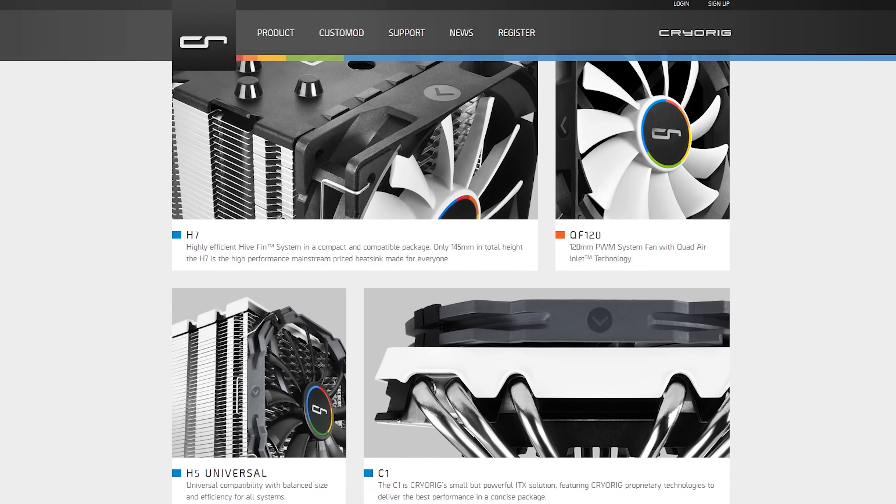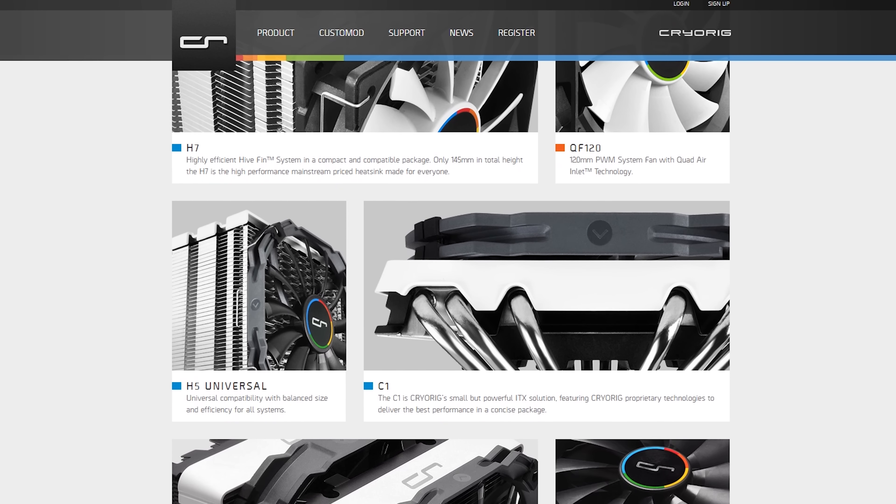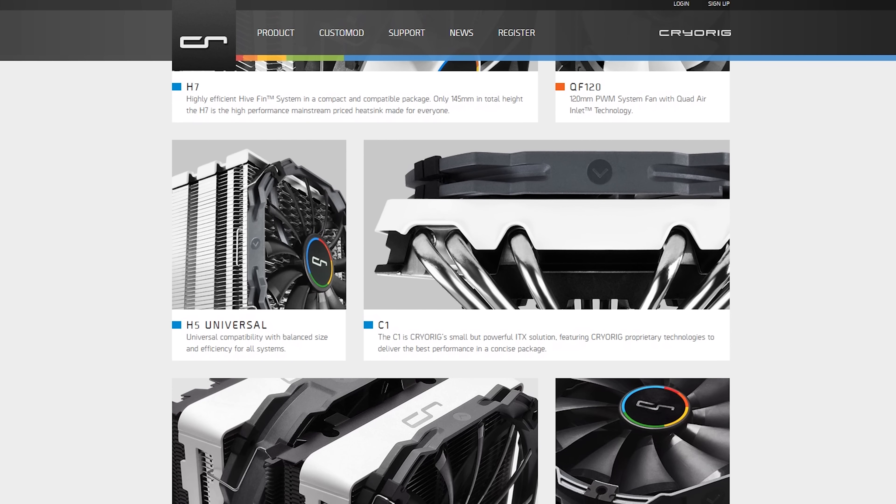Cryorig has been around for quite a while and I've got to admit they make some pretty cool-looking coolers. It's always pleasing to come across a company that values both functionality and beauty, and in the case of the Cryorig C1, no exception was made.